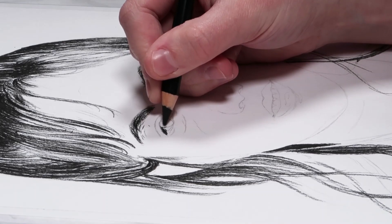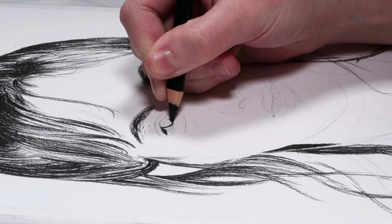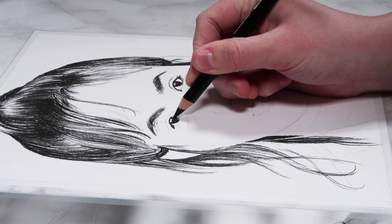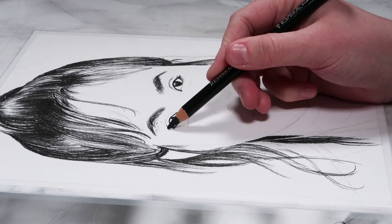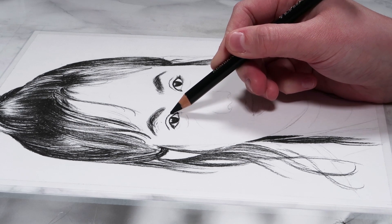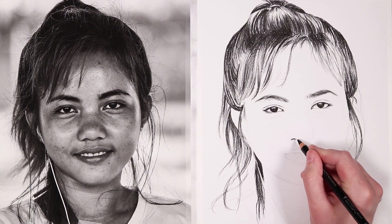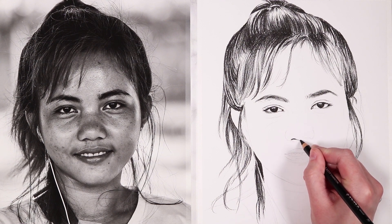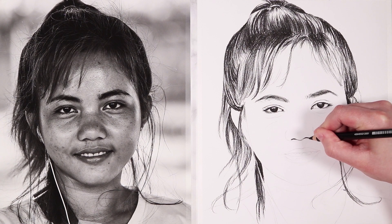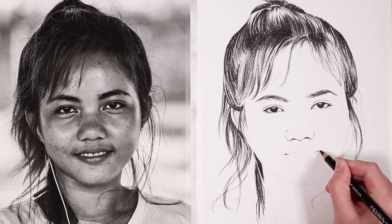I then work on the eyes. In general the darkest parts of the eyes tend to be the pupil, around the lash line and the waterline — especially if someone is wearing eyeliner on their waterline it can be very dark — and I'm also including the upper crease which tends to be quite dark as well. Make sure to leave clear any highlights, which tend to be in the pupils but can also be in the white of the eye. I then fill in the nostrils; most of the shadow on a nose tends to be on the underneath side by the nostrils and on the sides.